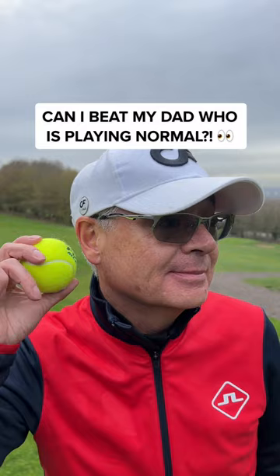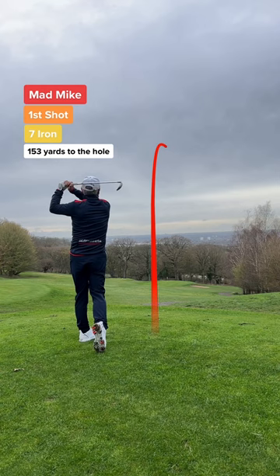Can I beat my dad who's playing normal? Dad's first shot — he's gone for the seven iron and he's just missed that green side bunker.